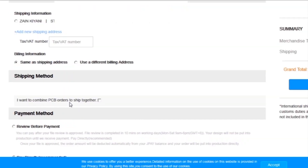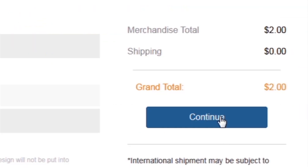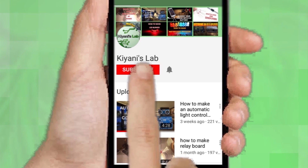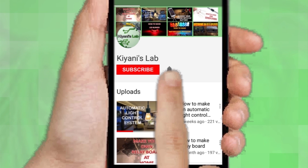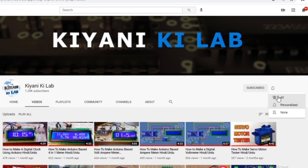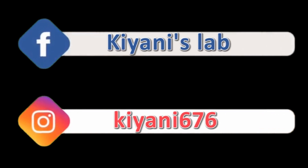Then I add my shipping address and select my desired shipping and payment method. If you haven't subscribed to my channel, then do subscribe and don't forget to press the bell icon so you can get notifications whenever I upload a new video. These are my other channels, do subscribe them as well, and you can also follow me on Facebook and Instagram.